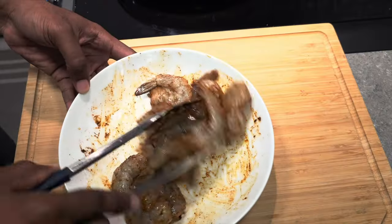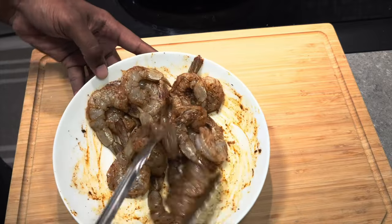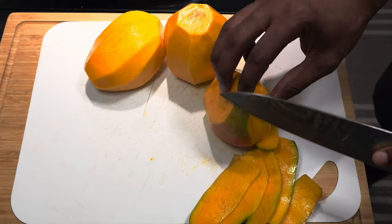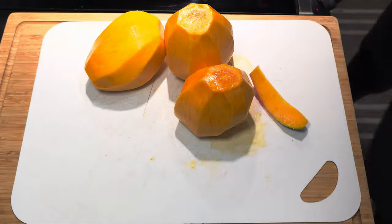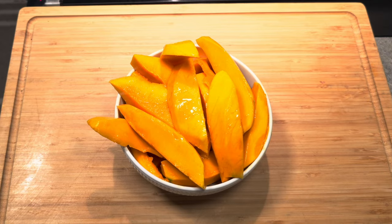Also, for the shrimp we left just the tail piece of the shell on, but the rest of the skin you can take off. Now that our shrimp are set aside to marinate, we're going to take our mangoes, peel off all the skin, cut them up in large chunks, and set them aside until we get the rest of our ingredients ready.